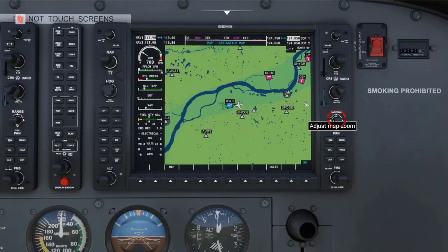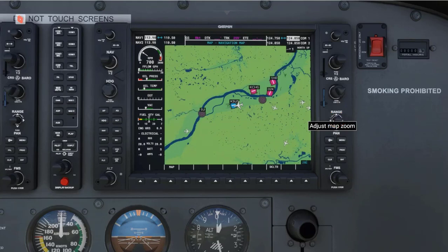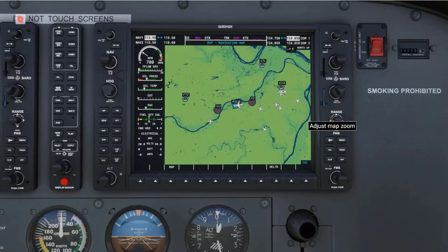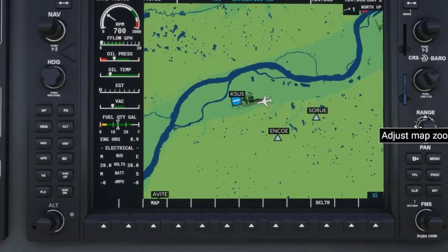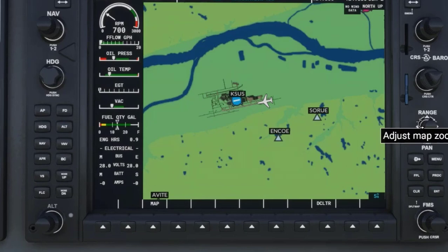Rotating the knob to the right will zoom out. Rotating the knob to the left will zoom in. As you zoom out or in, notice in the lower right corner of the map, you will see the area of coverage for a particular zoom range.